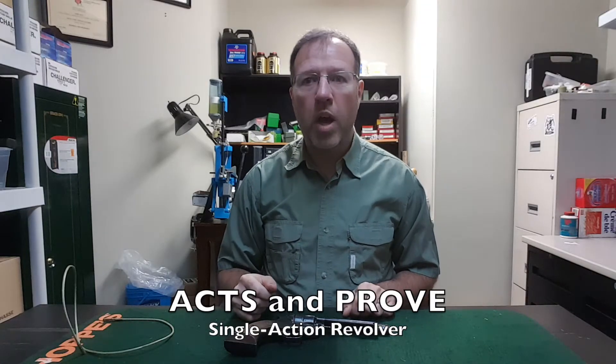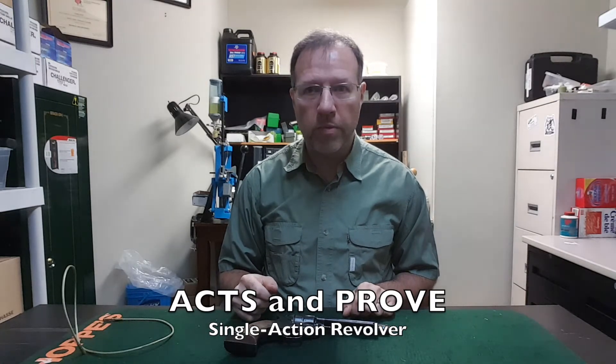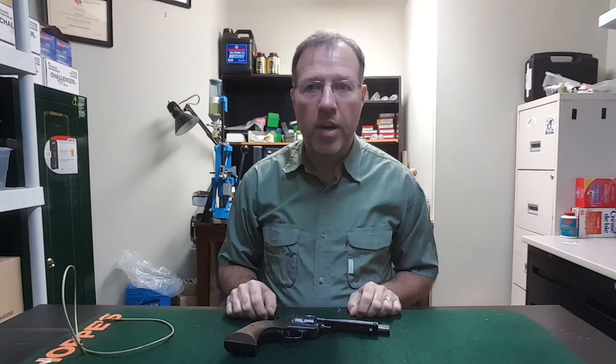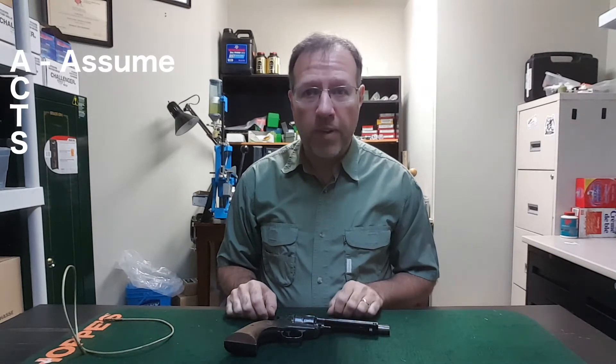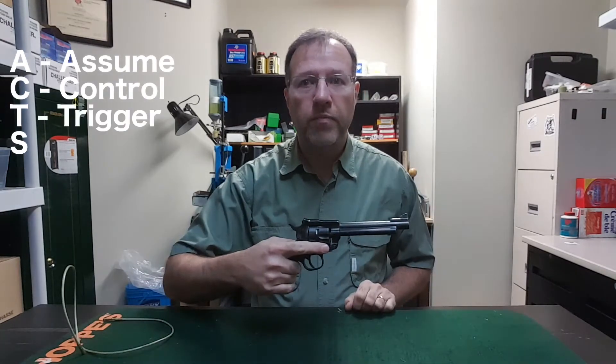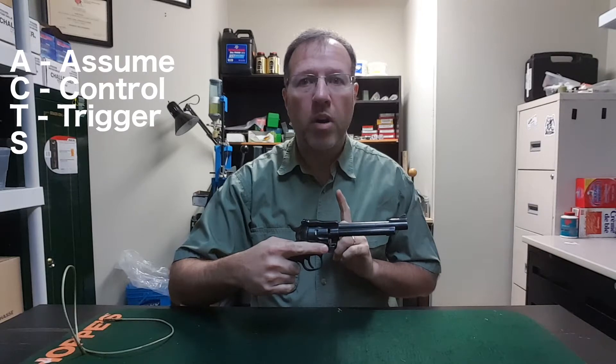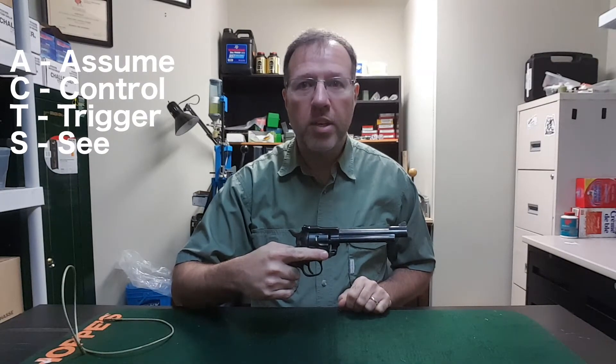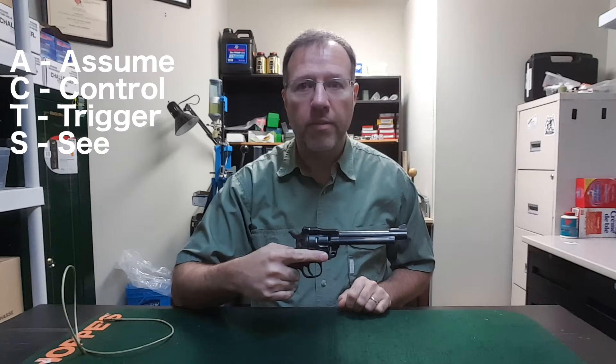In this video I'll show you how to perform the ACTS and PROVE on this single action revolver. A: Assume the firearm is loaded. C: Control the muzzle direction. T: Keep your trigger finger off the trigger and away from the trigger guard. And S: See that it is unloaded by proving it's safe.